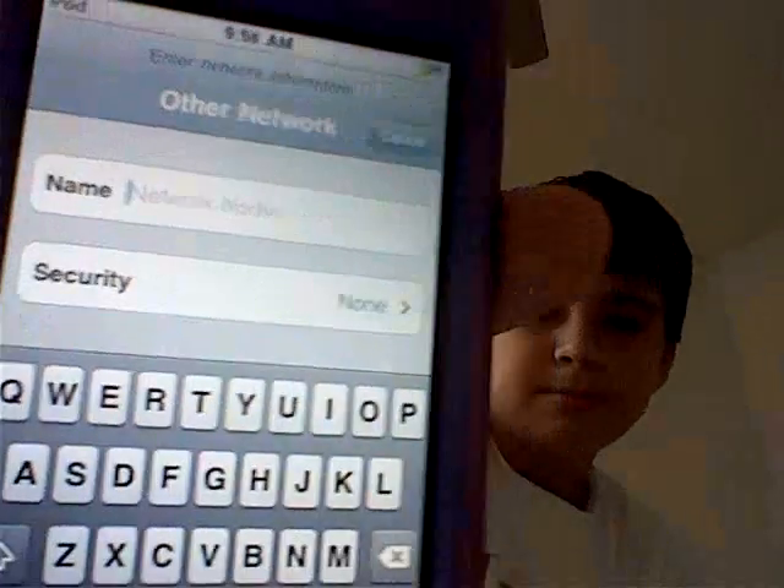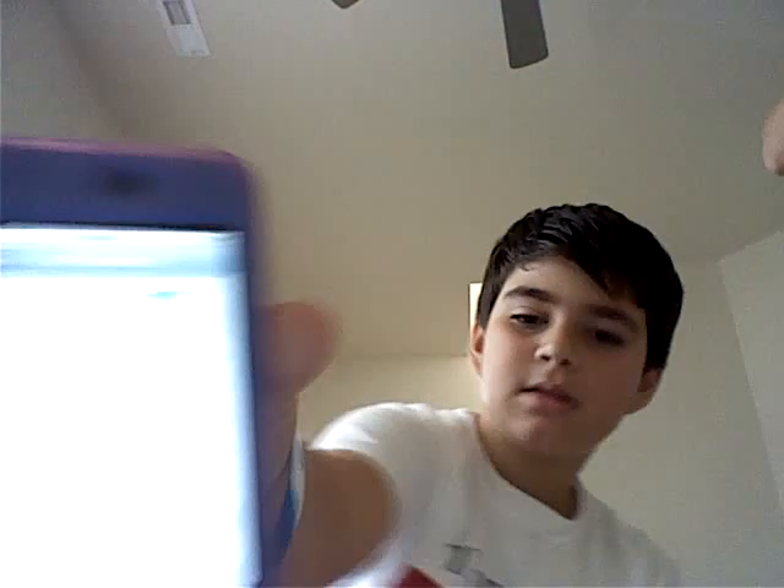If your network doesn't show up, you can press 'Other.' You see that there? I'll press it for you. You see — it says network name. I've never done that so I'm not sure if it works. Sorry. Mine is still connecting to Jack. See? And it's connected.